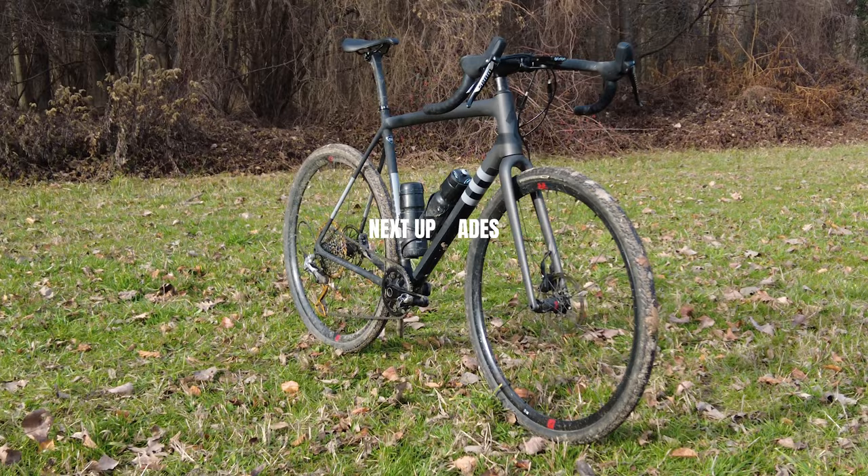One final thing: this bike is not super sturdy. The construction is made to be as light as possible, so it gives up some rugged vibes as far as construction goes. If I were doing a three-week bikepacking trip in Laos, I wouldn't take this bike.